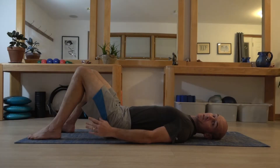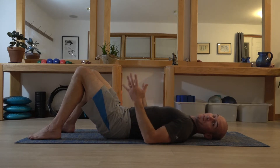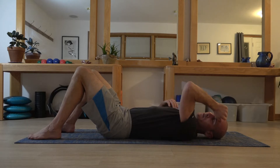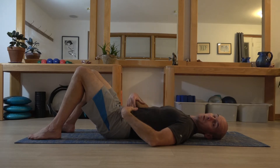This is our start position for the shoulder bridge — the Pilates rest position. Make sure your knees are bent at a comfortable angle, your feet are parallel and connected well with your mat, and the shoulders aren't rounded up towards the ceiling as they would be customarily in the rest position. There are two basic levels for the shoulder bridge, and I'm going to teach you the first one, which maintains a neutral lumbar spine and therefore a neutral pelvic position.